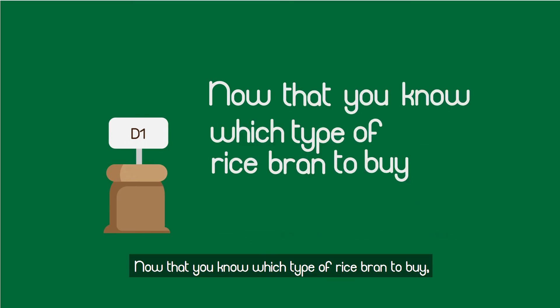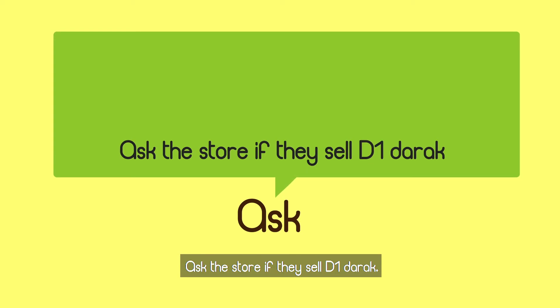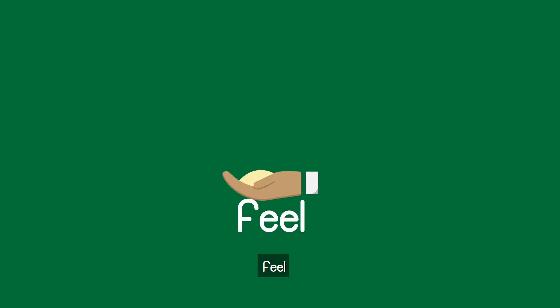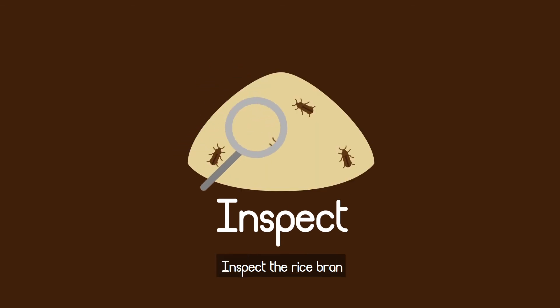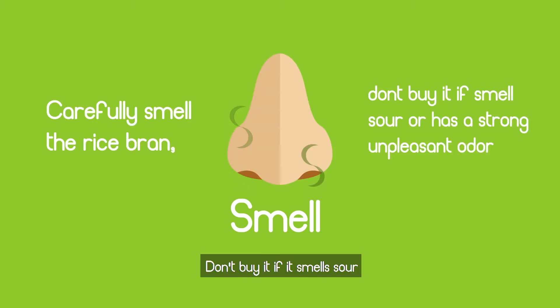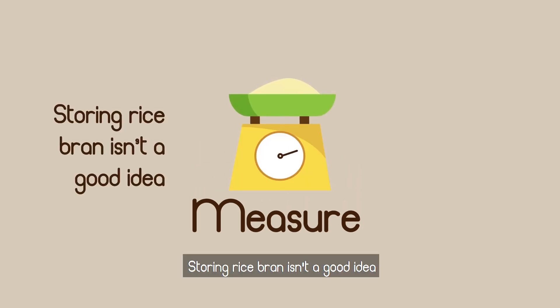Now that you know which type of rice bran to buy, you need to ensure its quality. Remember these five things: First, ask the store if they sell D1 darak — don't buy D2 or D3 since they don't contain the nutrients D1 has. Second, feel the rice bran to make sure it is D1. Third, inspect the rice bran and don't buy it if you see any flower bugs. Fourth, smell the rice bran carefully and don't buy it if it smells sour or has a strong unpleasant odor. Lastly, measure — storing rice bran isn't a good idea since it spoils very easily.